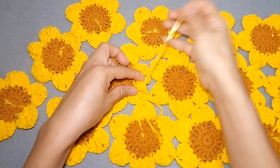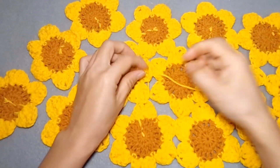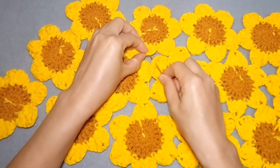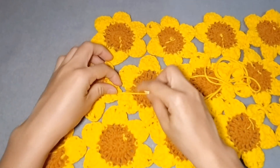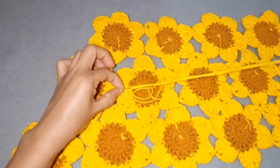There are a lot of ways to connect the sunflowers when making a granny square, but for me this is the easiest and quickest way, so I chose this one. Make sure you don't pull the yarn too tightly so that your project will not shrink.